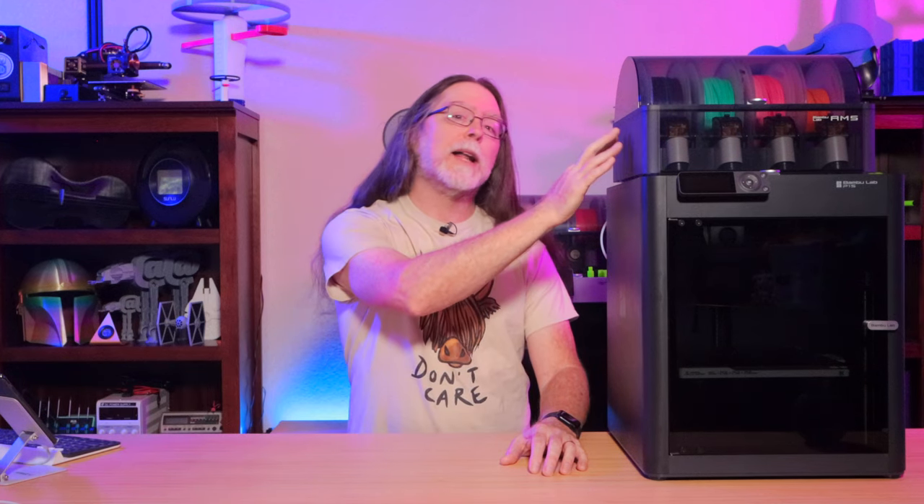Hi, welcome back. Today we're taking a look at the new BambooLab P1S 3D printer. This is the combo with the four-slot AMS unit, so you can print with up to four materials at once — but we'll talk about that in a little bit. The P1S is the newest printer from BambooLab, and thanks to BambooLab for sending this to me free of charge. It follows the X1 and the X1 Carbon, and the P1P.